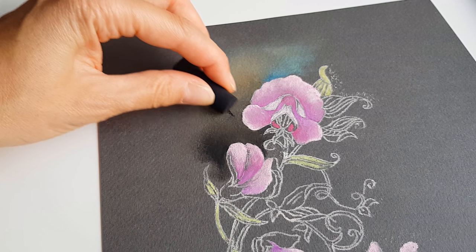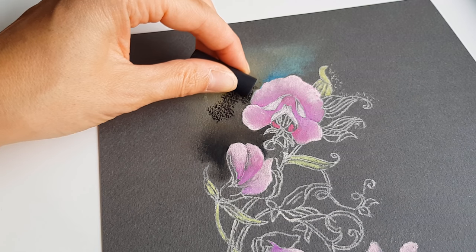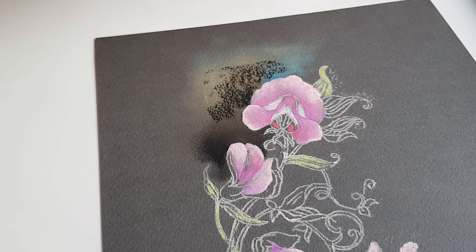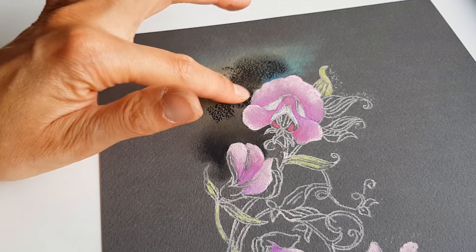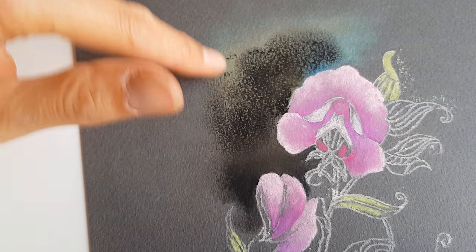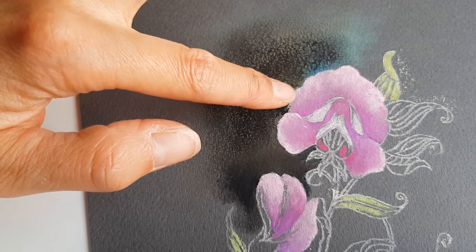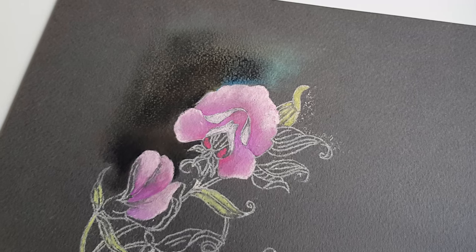This is the black soft pastel - this works so beautifully. Because you can rub it in and let it fade away, you can mix on the paper. Look - I have to be careful so close to the flower, that is why I use the pencils and the color shapers. There's another tool you can use - just blow with your breath.